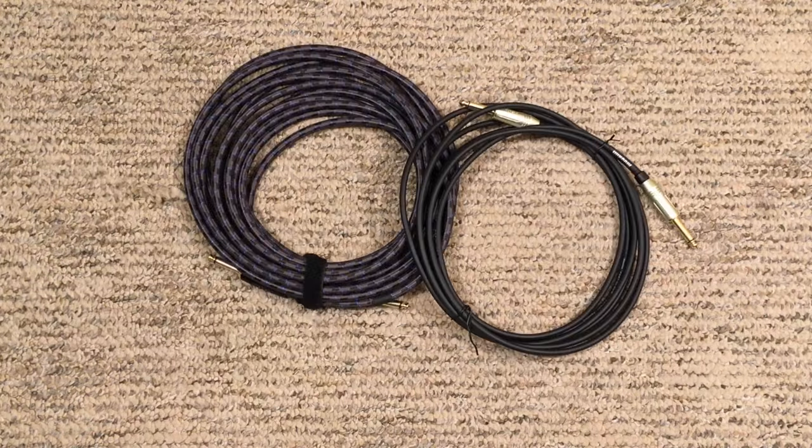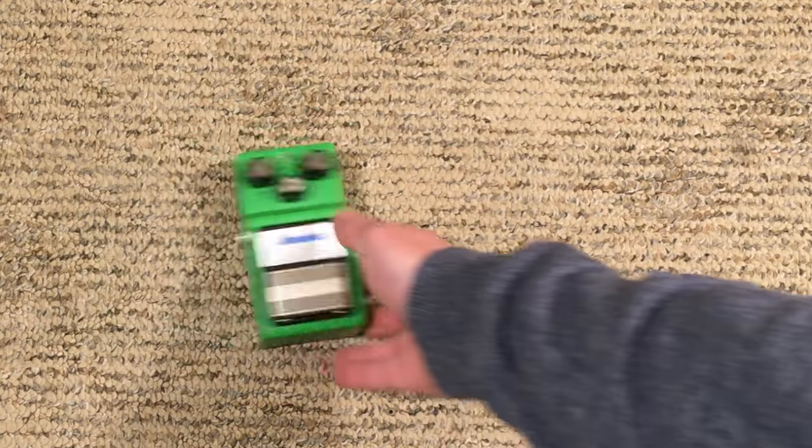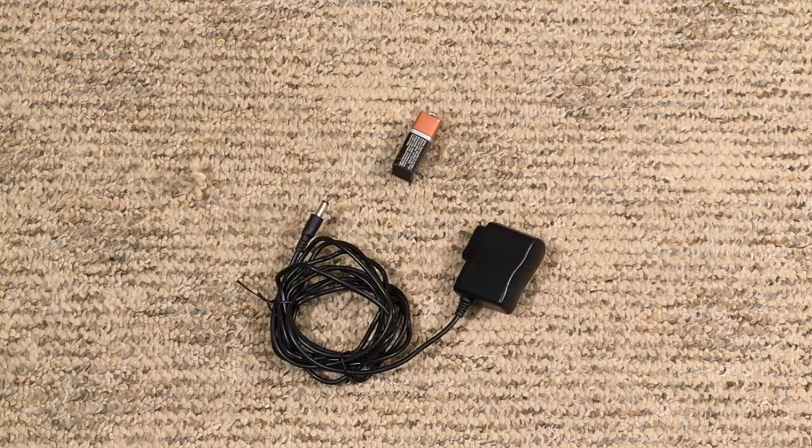It's very simple. You're going to need a couple things to get started. Number one, you need two instrument cables. Number two, the obvious — you need an effects pedal of some sorts. Whether it's a distortion or a modulation, any pedal will hook up the same. And number three, you need a power source for that pedal.